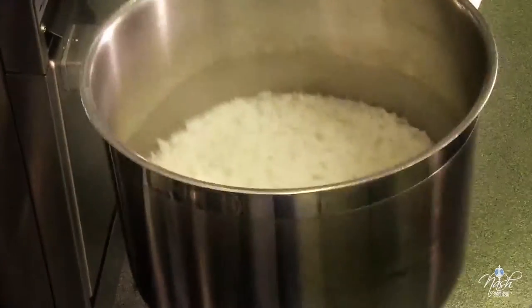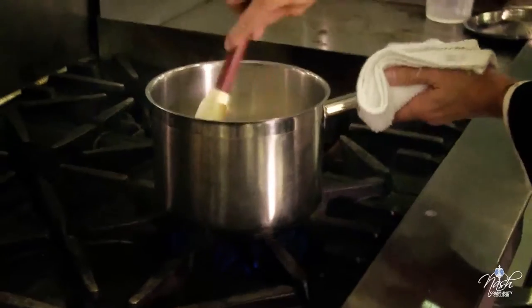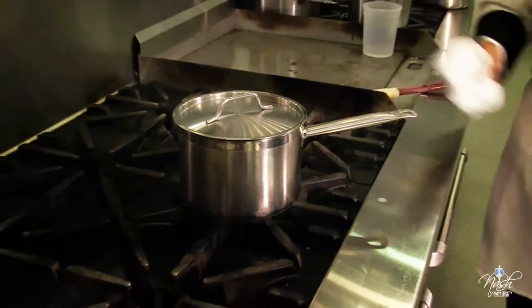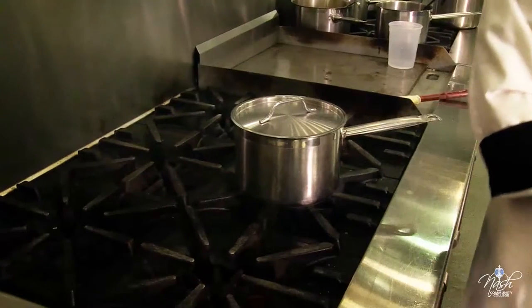The water has simmered to the point that it has receded. This is the point where I just stir it, put my lid on, turn off the heat, and let it sit for ten minutes. In ten minutes, we're going to check it out.